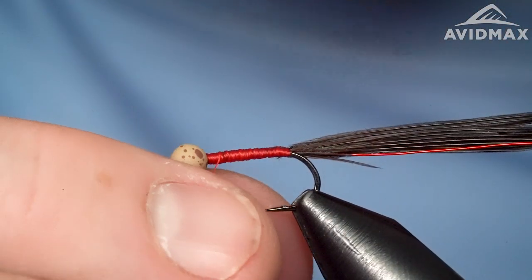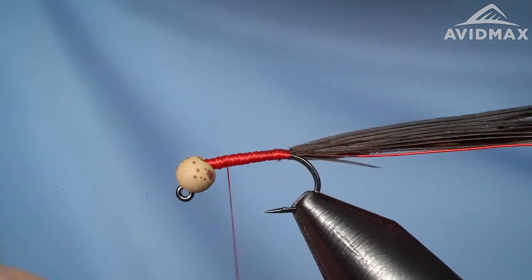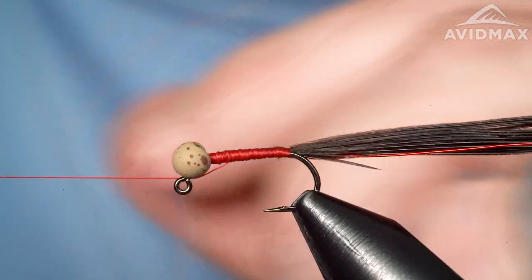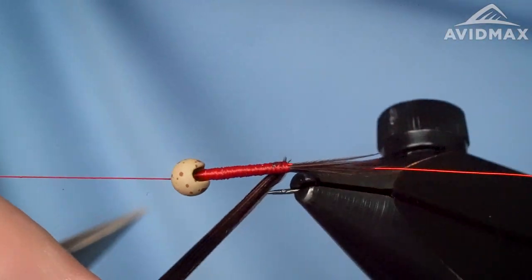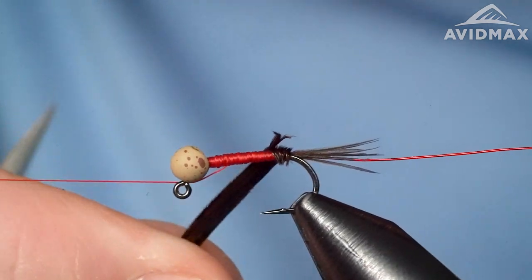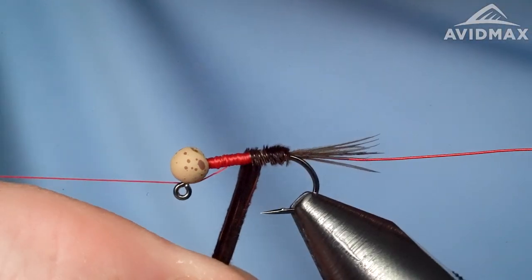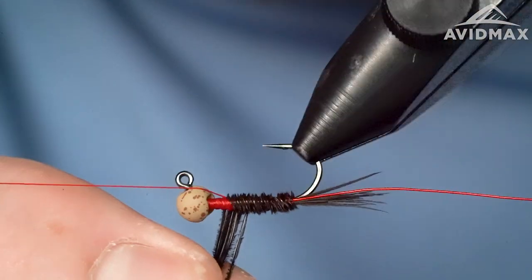Leave the thread about a full bead size back to give yourself room to finish off the front end. This isn't a traditional soft hackle in the sense that it's lightweight and only fished on the swing — though you can fish it on the swing. It's also fishable in a Euro rig, under an indicator, or as a dropper if you've got a buoyant enough dry fly — a big Chubby Chernobyl or Amy's Ant — you can still hang this heavier attractor nymph off of that.